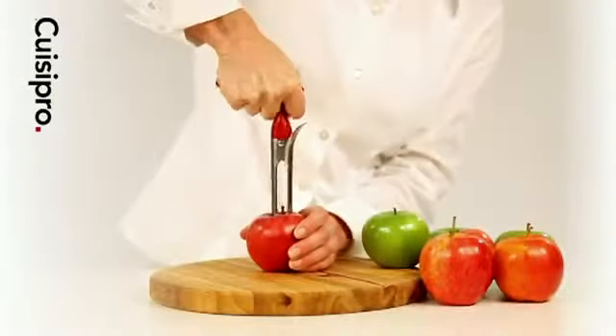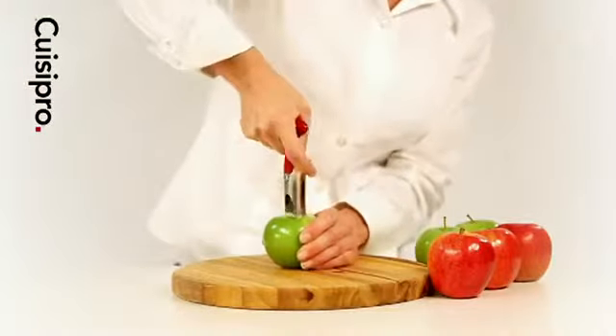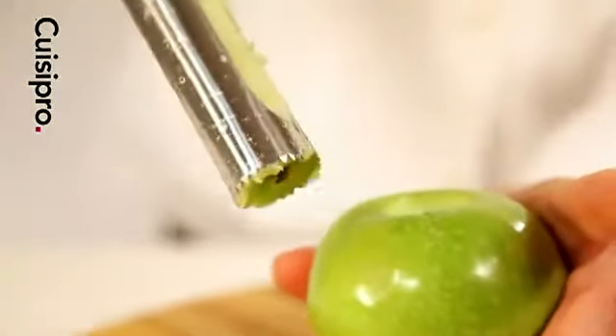Insert the corer into the apple until it goes all the way through. The handle design allows you to effortlessly twist or push through the center of the apple. Lift out the corer and press the lever.